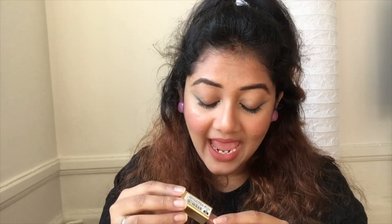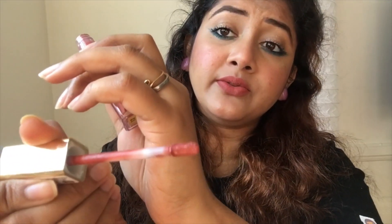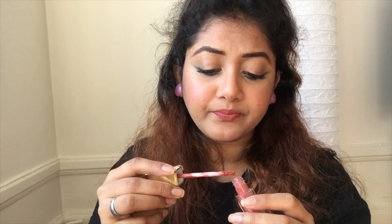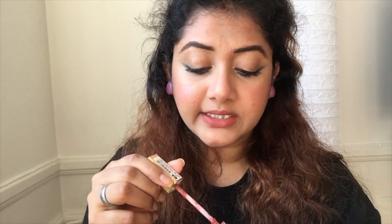It actually takes out a lot of product, so you need to be very careful while applying, opening, or closing it. What I do is swipe a little bit off and then apply as and when I require. It becomes very wobbly — a lot of product comes onto the mouth of the tube. The wand looks tapered and it is very easy to apply the lipstick with it. It's not too long, so you can go to the corners of your lips and fill them up nicely.